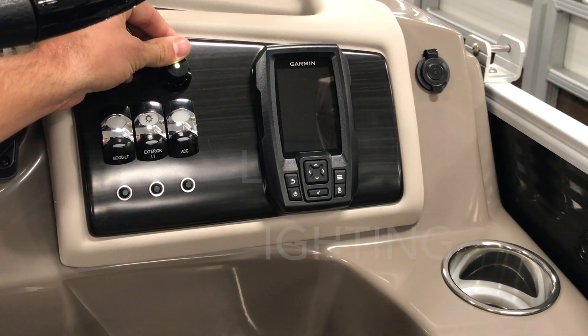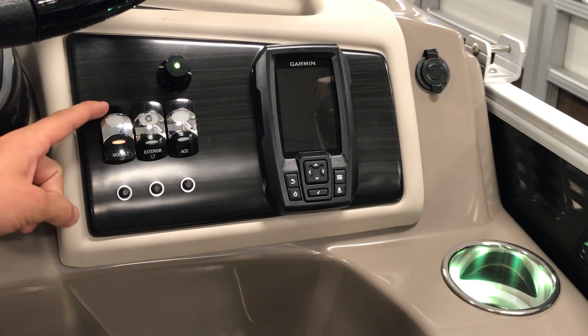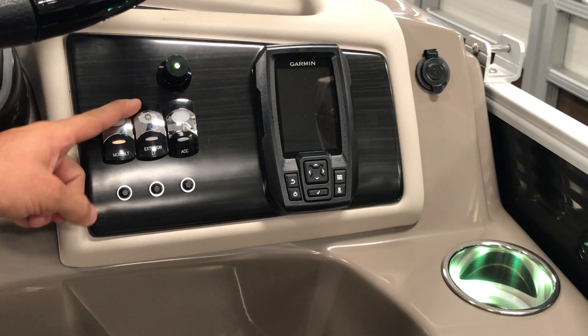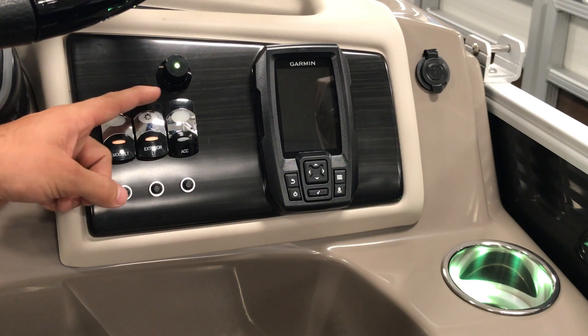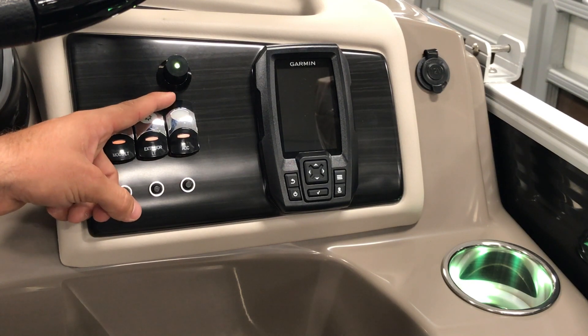To power our RGB controller, press and hold — a light will come on. The mood light switch will power the speaker and cup holder lights. The exterior light switch will power exterior side lights. Our third accessory switch will power any additional RGB lights installed on your boat.